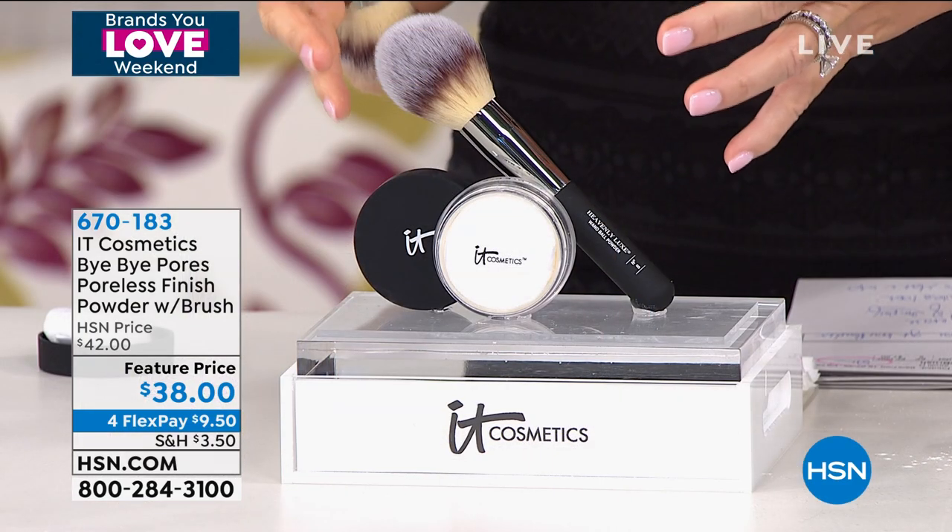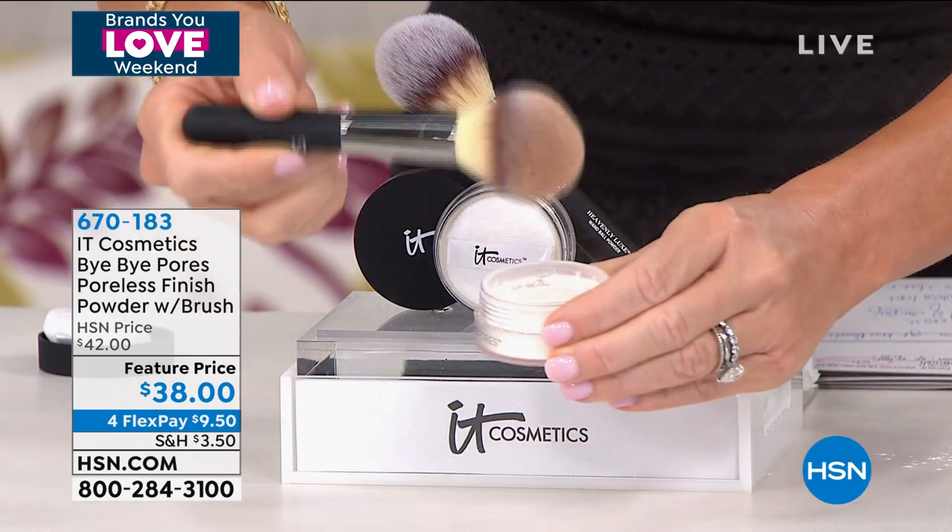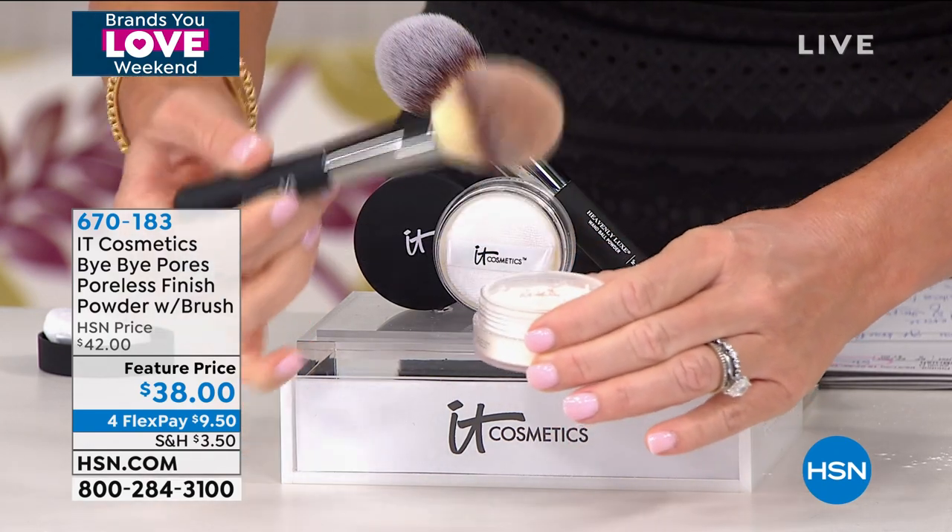So often ladies forget about setting powder because they think it'll make their skin look cracky and old, settling into lines and wrinkles. But the formulation on this is amazing — look how light it is. It sets everything, and even if you're not oily but you're touching up all day, it almost blurs every imperfection.